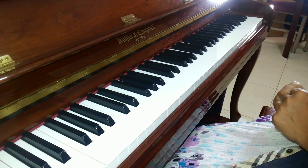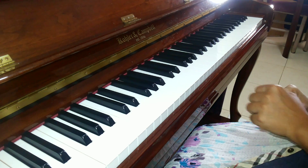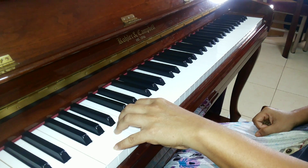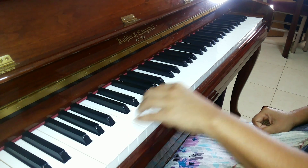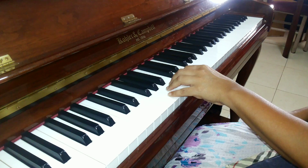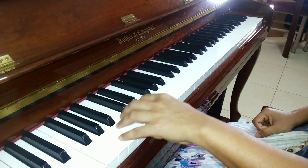Now I am going to show you how to play G major scale ascending and descending in left hand. Start from this G. If you want to play one octave you can start from this G or here. First we will play one octave.